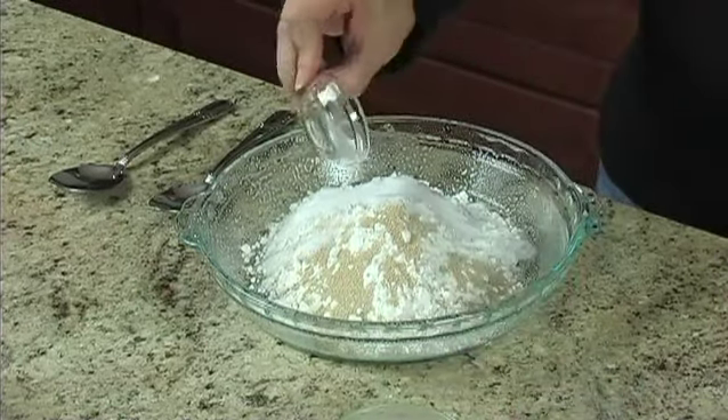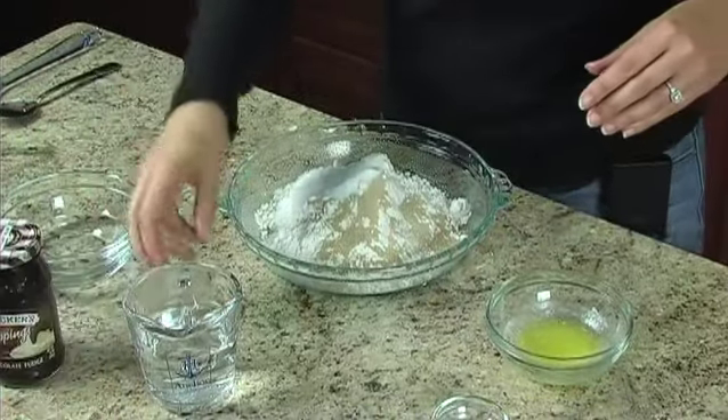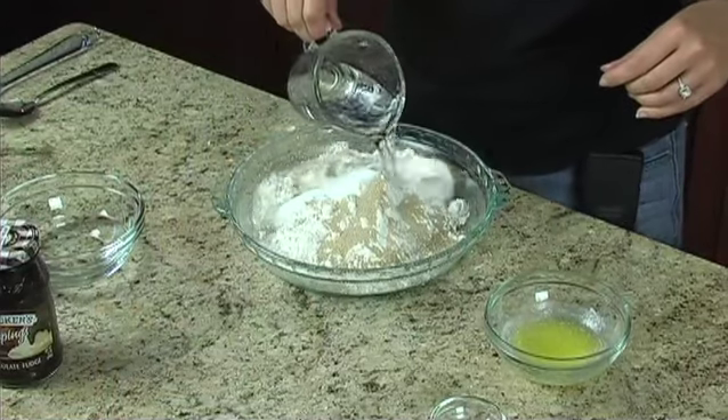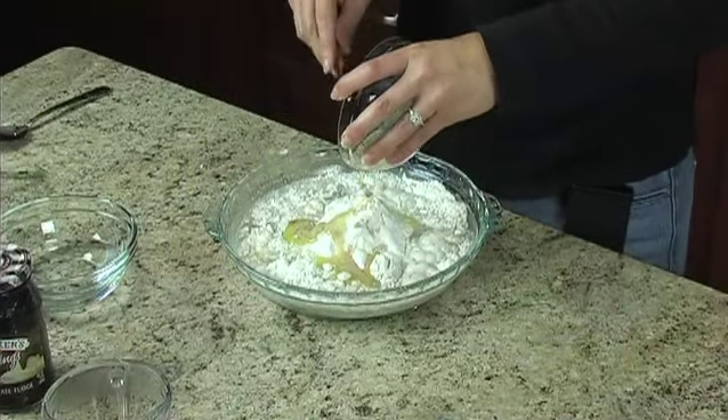Add one-half teaspoon salt, three-fourths cup very warm water at a temperature of 120 to 130 degrees, and two tablespoons melted butter or margarine.